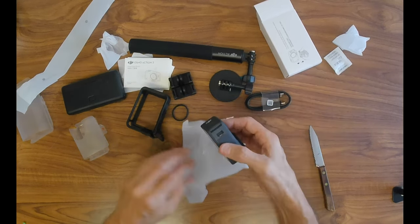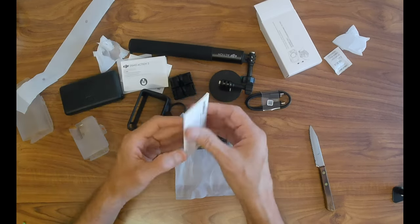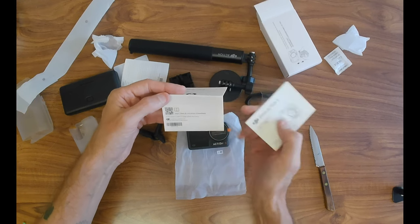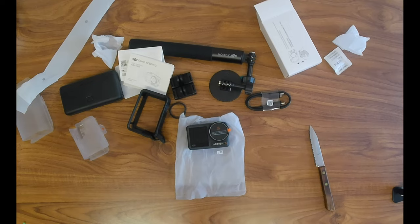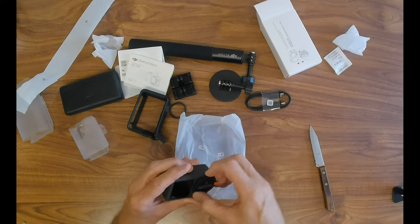You need to download the DJI Mimo app. There's probably a link in the instructions, some sort of QR code. But if you just go on Google and type in DJI Mimo — M-I-M-O — app, you'll be taken straight to it. Follow the on-screen instructions.